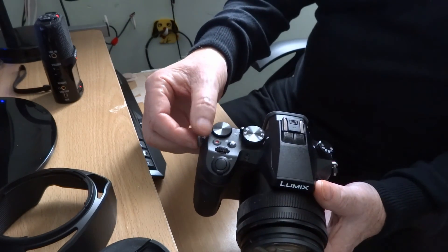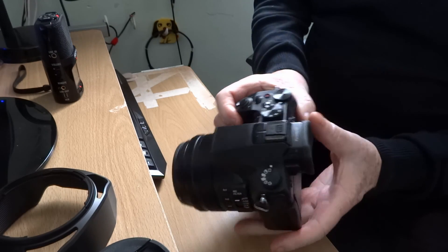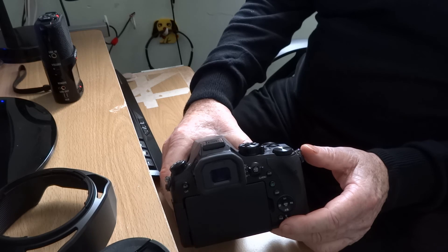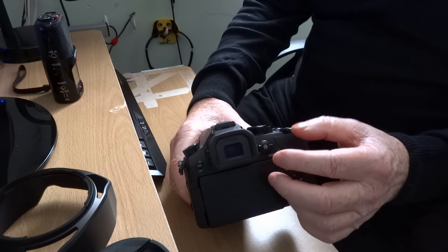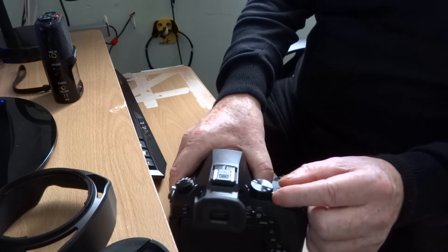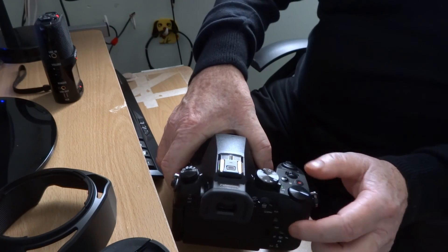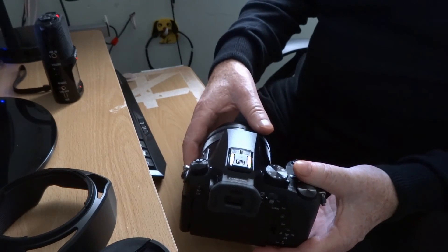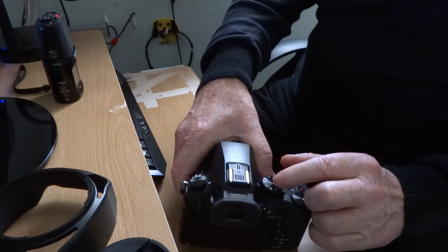On here you've got the shoulder strap eyelets. And then you've got a rear dial — again you can make it anything you want. You've got different lamps built in here: status indicators and Wi-Fi connection lamps. That's your camera on/off switch. You've got to be careful holding it when you do that because it's going to push your hand away. That's your mode dial.